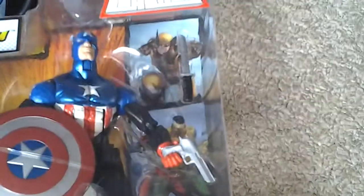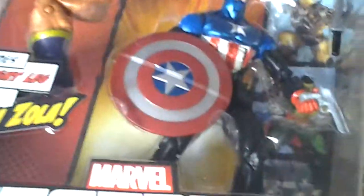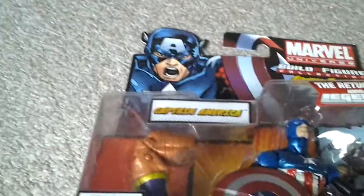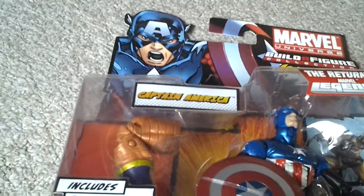Here's the figure with its knife, pistol, shield, and Captain America himself looking cool. Thanks for watching, guys — please subscribe, please like, and let me know what you thought in the comments.